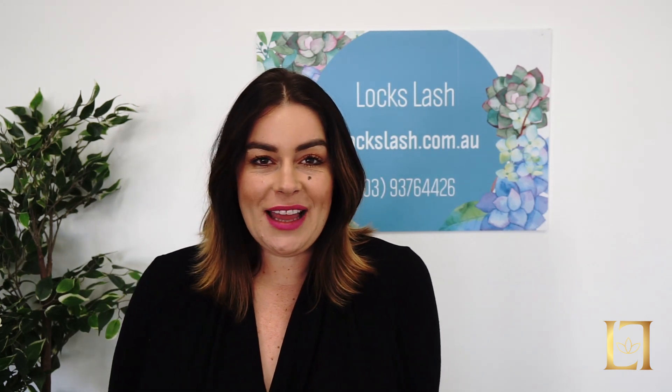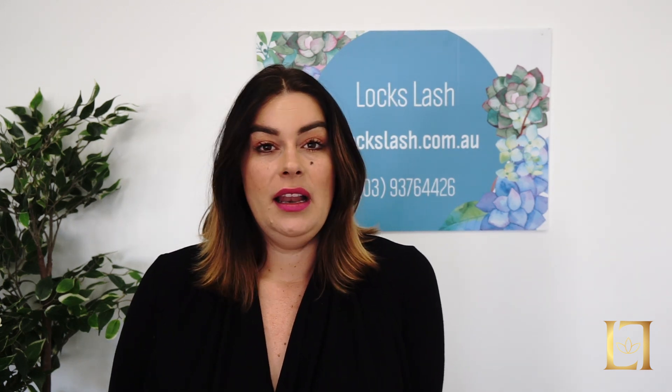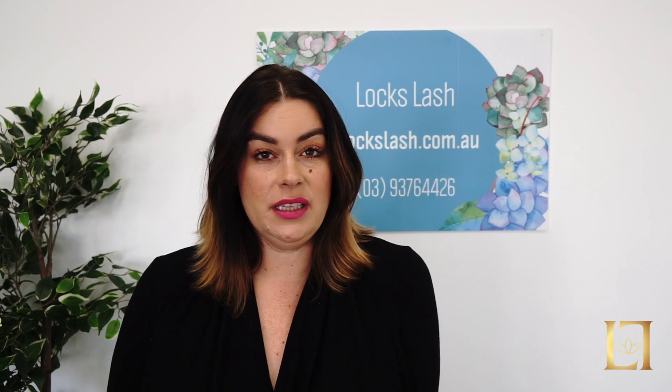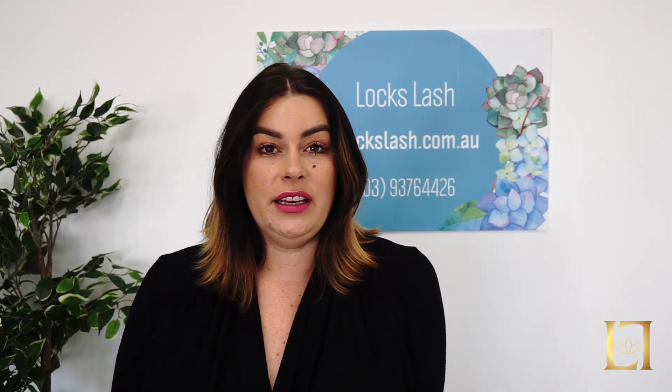Hi, my name is Jessica from Lox Lash based in Australia. I'm going to make a video regarding some of the key points that beginner lash technicians have trouble with. This is for classic lashes. The first video is on isolation.